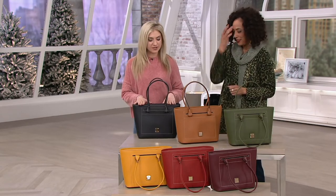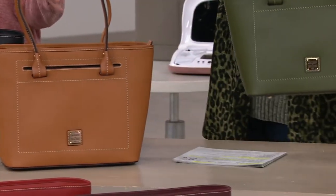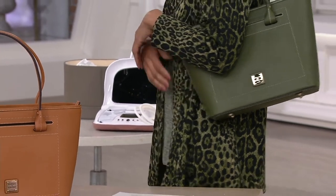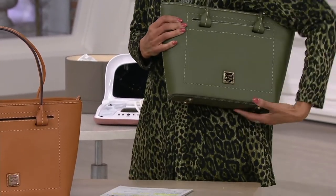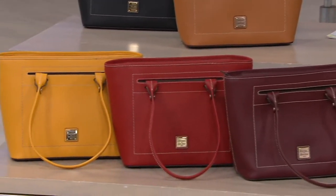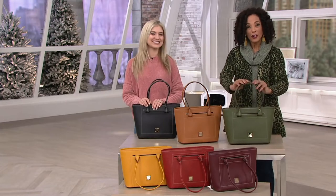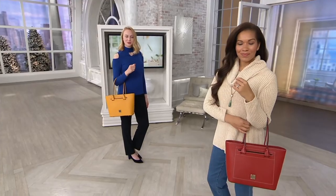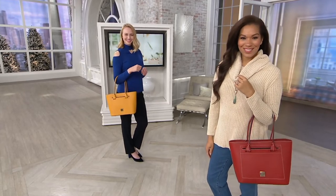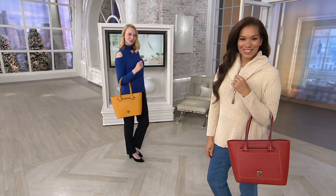Let me take you through the colors one last time. This is the black. There's your natural. You have the olive — I think it needs to be on my shoulder. Then down in front we have the Bordeaux, the red, and finally the mustard. All gorgeous — please choose your color. Use your credit card for the easy pay. The item number you'll refer to is 342-268. Thank you, Ashley. That was fun. All right, I'm keeping this one!